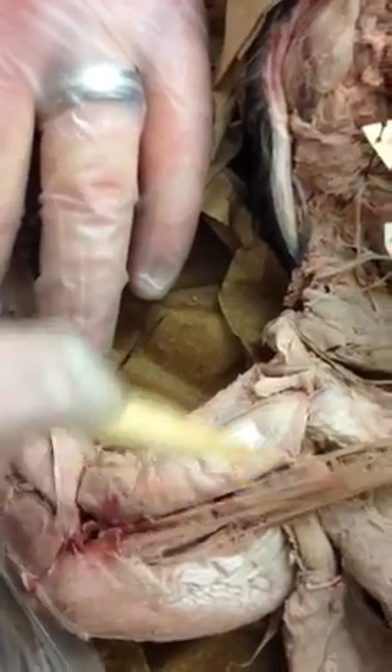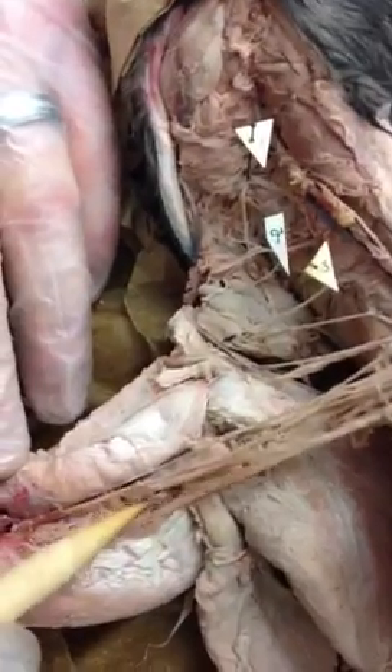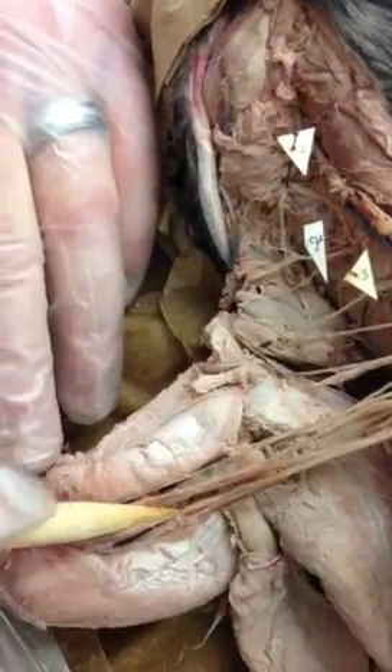The radial nerve is a combination of all roots — C5, 6, 7, 8, and T1 — as is the median nerve. The other nerves are combinations of each root as you move down.